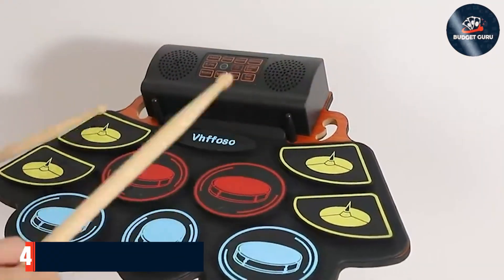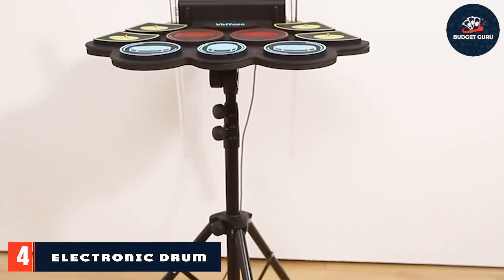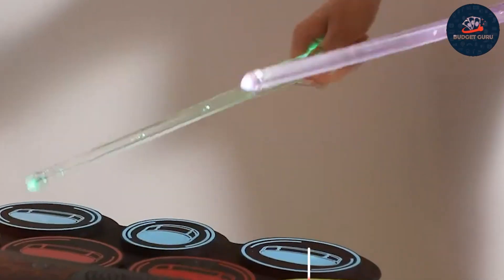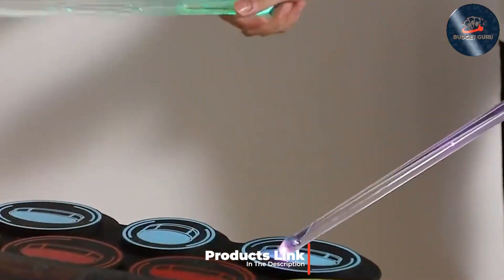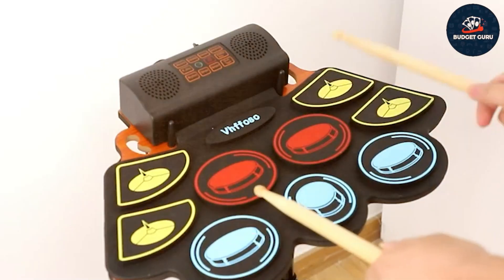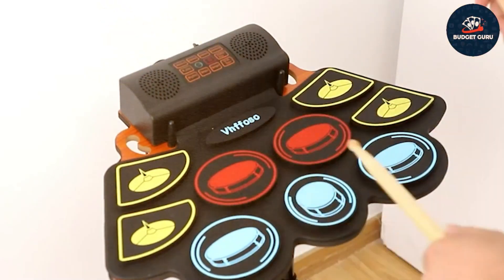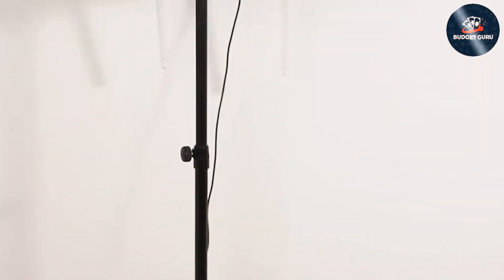Number four: we have the Electronic Drum Set with Light-Up Drumsticks. This set is perfect for drummers who want to add a bit of flair to their playing. The light-up drumsticks are a fun and unique feature that adds a visual element to your drumming sessions, making it a hit at parties and performances. The drum set is compact and easy to set up, ideal for both beginners and experienced drummers.